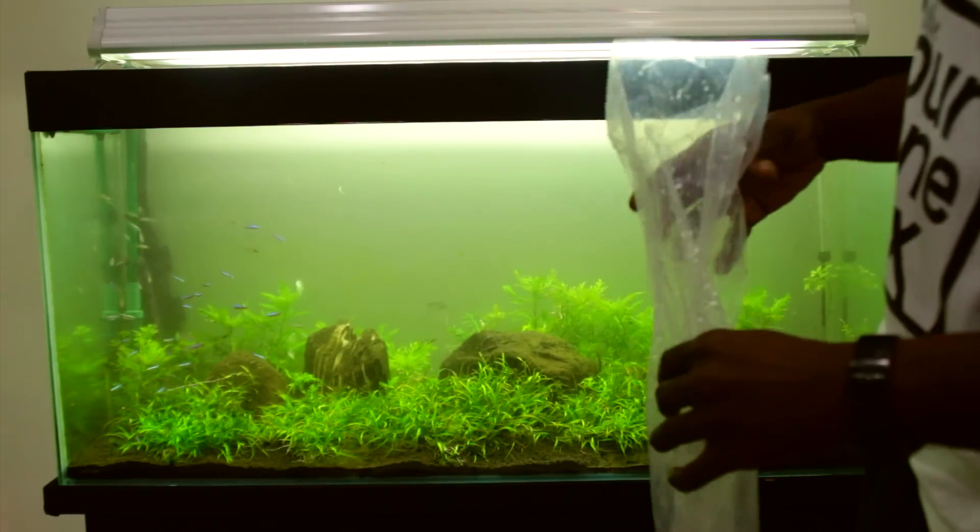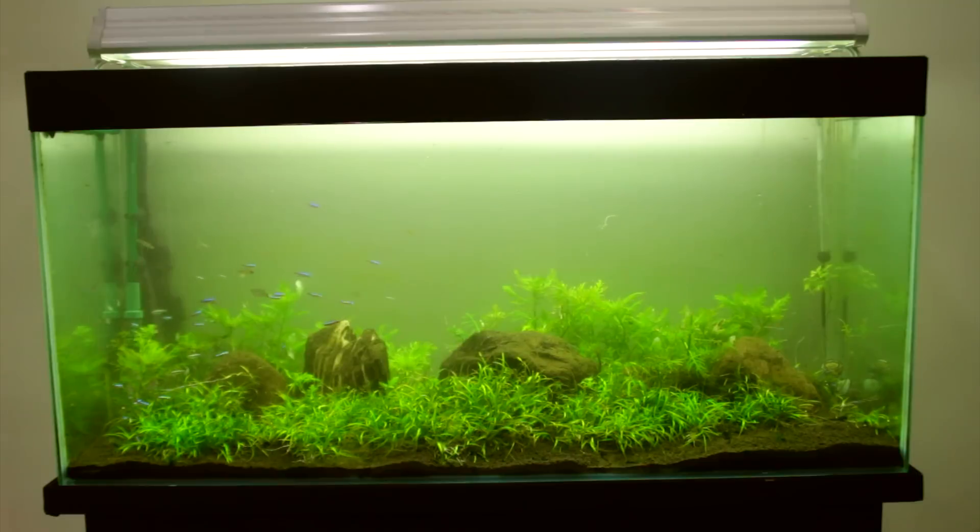Adding fish after a cleaning is not always the best idea, because the chemistry of the water isn't necessarily that stable for new fish right after the water's been changed.